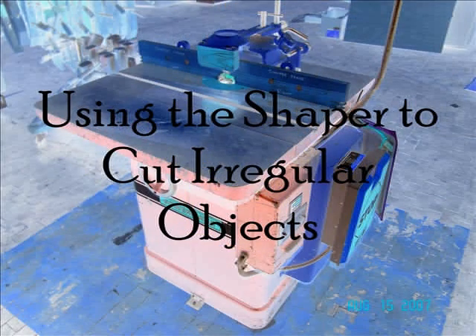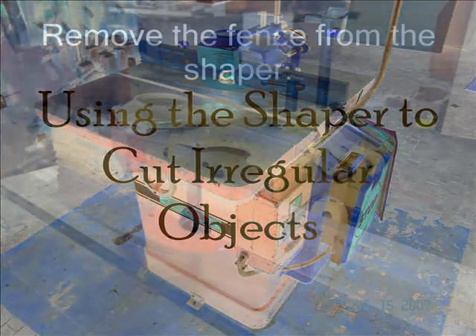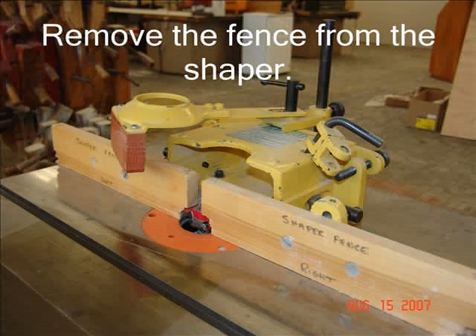Using the Shaper to cut irregular objects. Note: students will not do this operation without the help of the instructor. Remove the fence from the Shaper — it will not be needed when shaping stock that is not straight-edged. Select the cutter to match the shape desired. Mount the collar and the cutter onto the spindle shaft and lock it into position. Insert the guide pin into the correct hole in the table top. If your Shaper is reversible, be sure to have the guide pin mounted on the side of the cutter from which you begin feeding the stock.